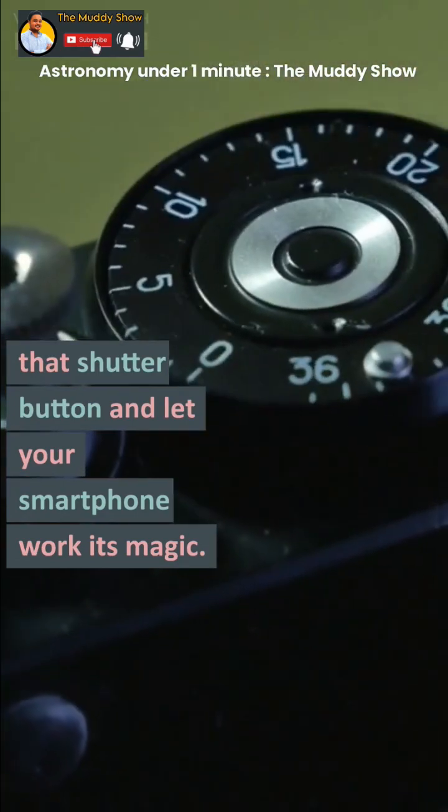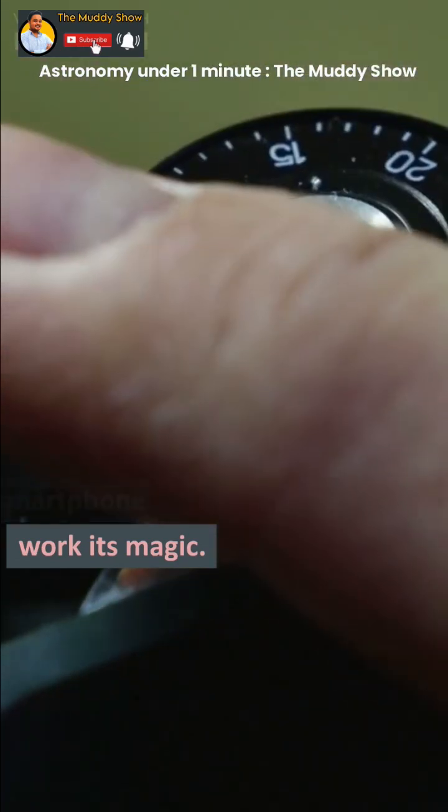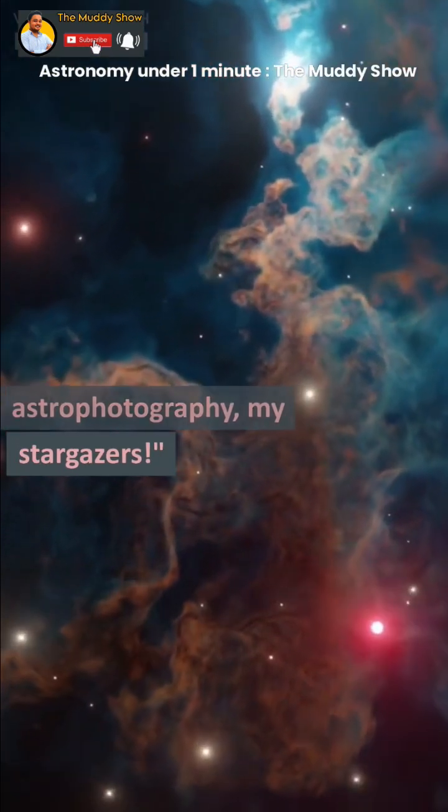It's showtime. Hit that shutter button and let your smartphone work its magic. Happy astrophotography, my stargazers!